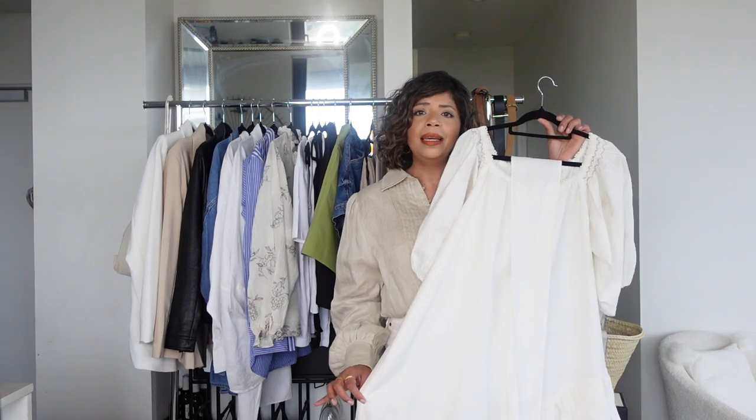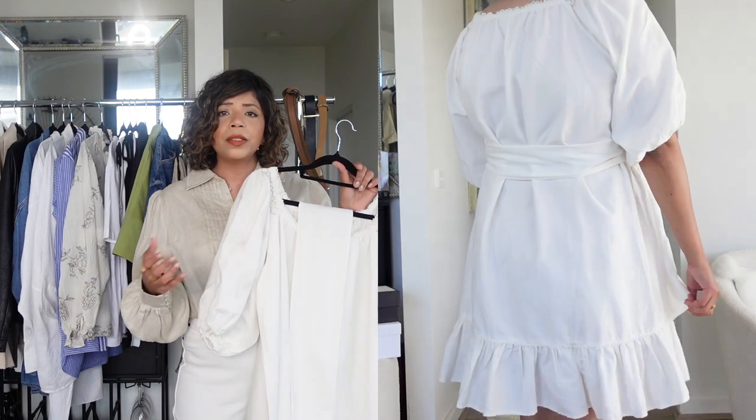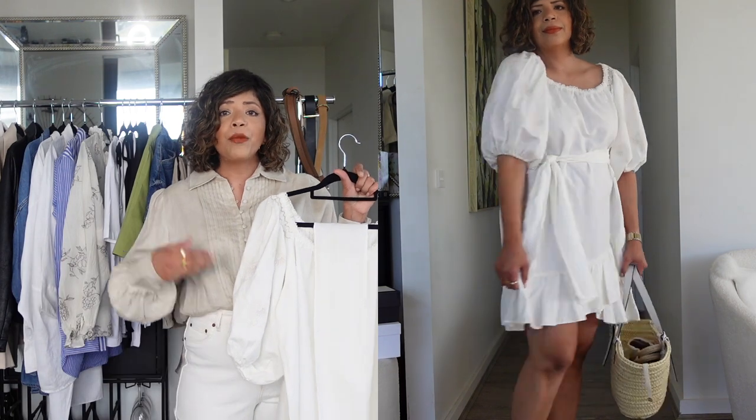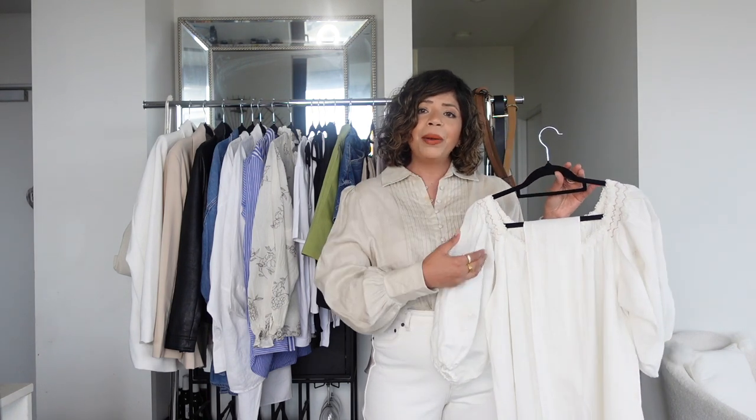The first category is dresses. A staple piece in my wardrobe is a short knee-length white dress. I've pulled out this creamy white cotton dress — it's breathable, loose, and comes with a belt tie. I sometimes use the belt or replace it with one of my leather belts. In the cutaway I've styled it with simple sandals and a basket bag. You can swap shoes for casual flats or Birkenstocks and take this outfit from casual to brunch or a summer evening.